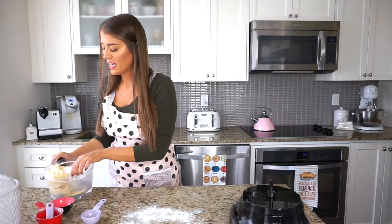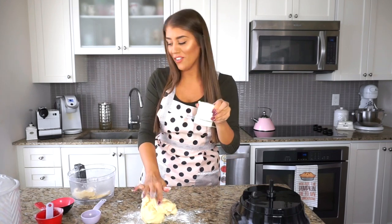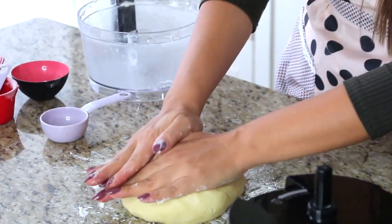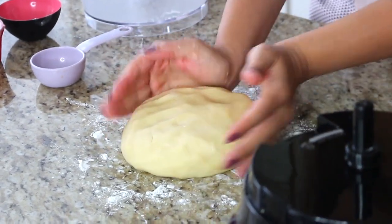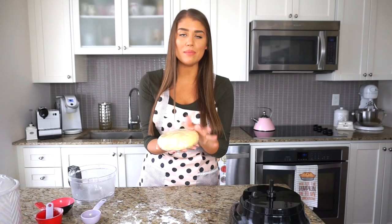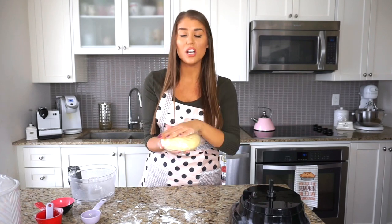I'm just going to lightly flour my surface and take this dough out of the food processor. Be very careful not to cut yourself because these blades are very sharp. I'm just going to be working the dough for literally about 10 seconds, basically forming this into a round disc. I think it literally took not even five minutes. So with plastic wrap, I'm going to be covering this dough and it needs to rest in the fridge — overnight is fine, but at least 45 minutes to an hour to firm up before we begin rolling.